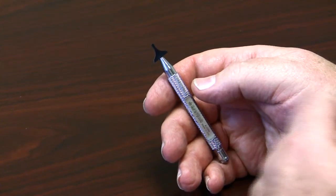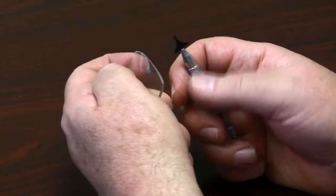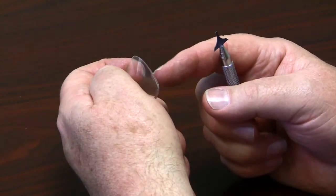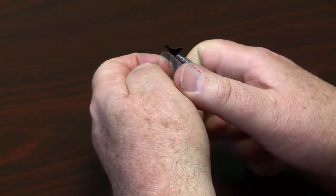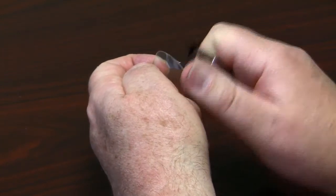This is the Swarf Removal Tool. When you're edging Tribex or Polycarbonate, excess material will build up on the edge of the lens. Safely and quickly remove it using the scraping action of the Swarf Removal Tool.